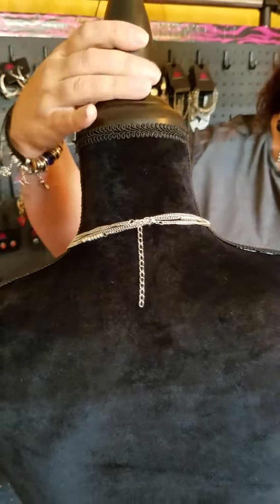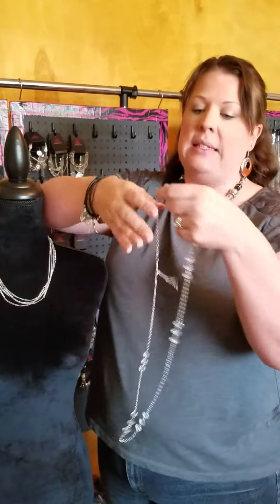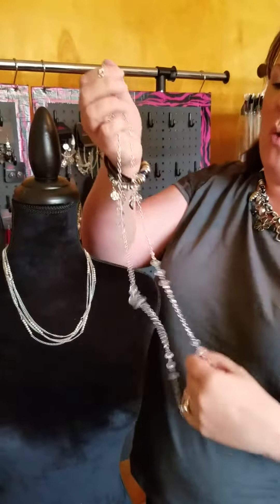Once you close it up, it's like you have the clasp closed on all the strands, and you'll have this double-stranded short necklace. That's a great way to take a long necklace and make it shorter. With this one, because the chains are a little bit smaller, I just put it inside the clasp.